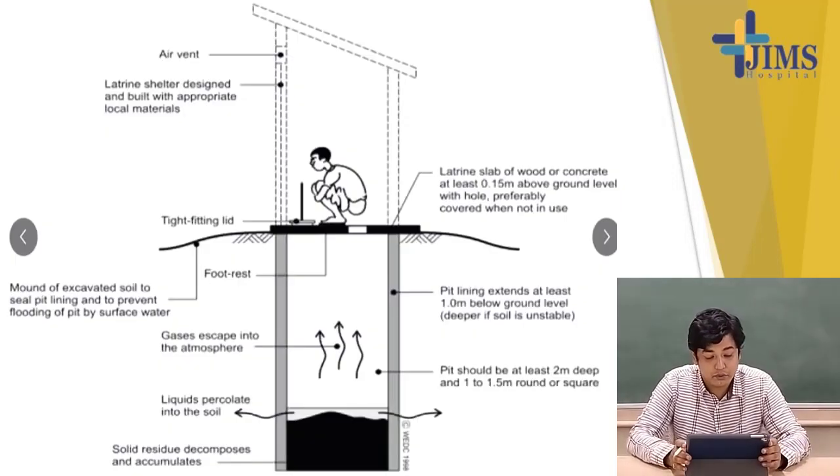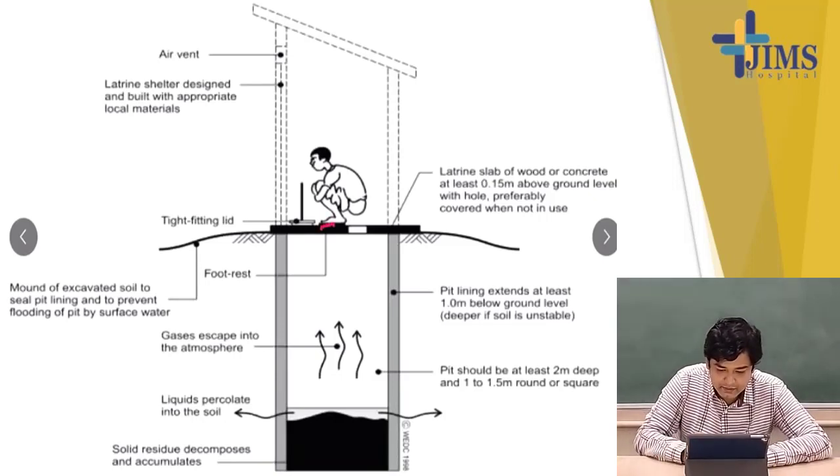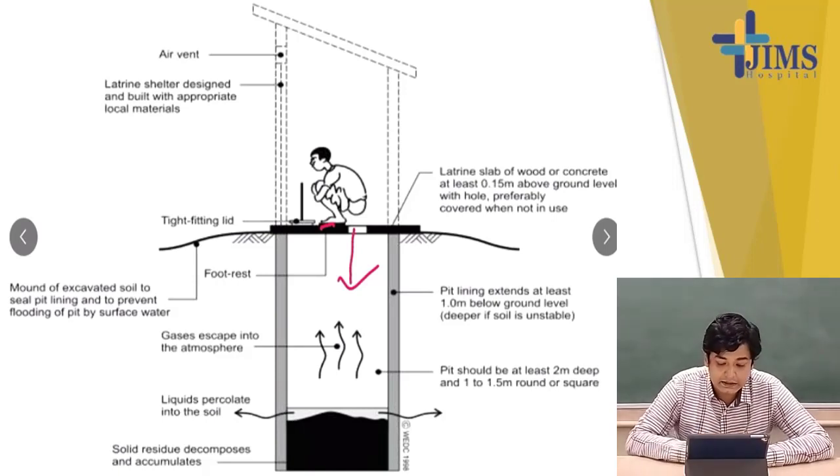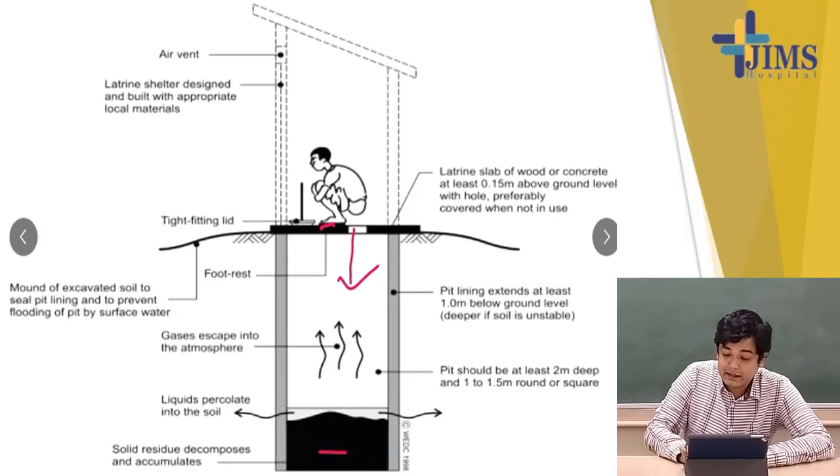This is how a dug well latrine looks like. You can see the squatting plate on top. Stuff is supposed to fall down and get accumulated. There is a foot rest and a tight-fitted lid which must be put down once the job is done. The liquid percolates into the soil and the solid residue will decompose and accumulate at the bottom. This pit should be at least 2 meters deep and 1 to 1.5 meters round or square. The pit lining extends at least 1 meter below ground level, and the latrine slab of wood or concrete should be at least 0.15 meters above ground level with a hole, preferably covered when not in use.